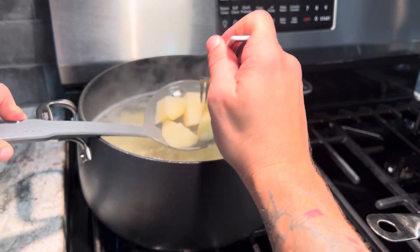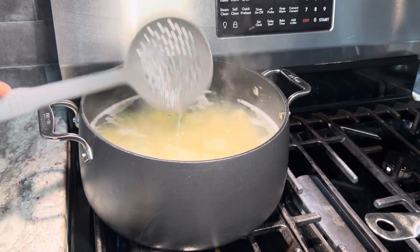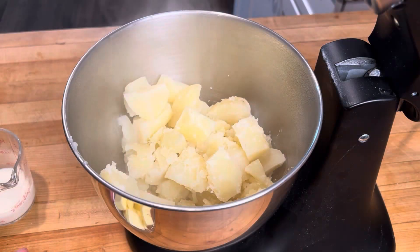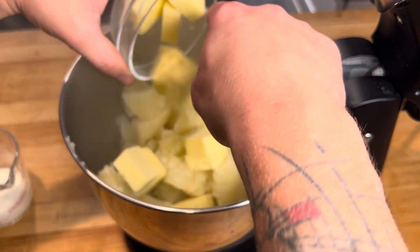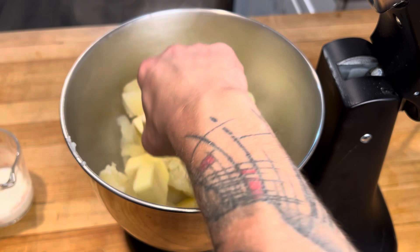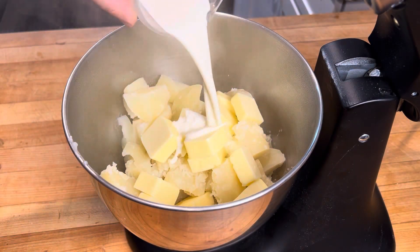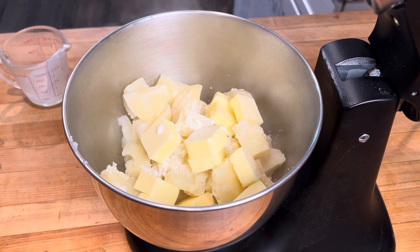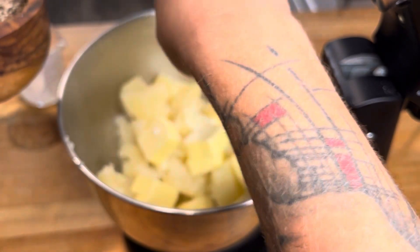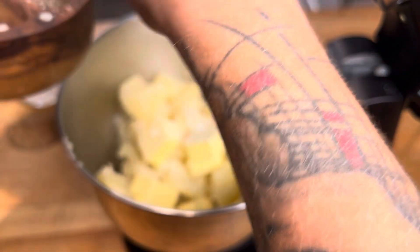We are good to go — we'll get these potatoes strained and then it's time to whip them up. Potatoes are strained and into our mixing bowl. Now we're going to add three-quarters of a cup of butter and one-quarter cup of heavy cream. Season that with some salt — say about a tablespoon to start.